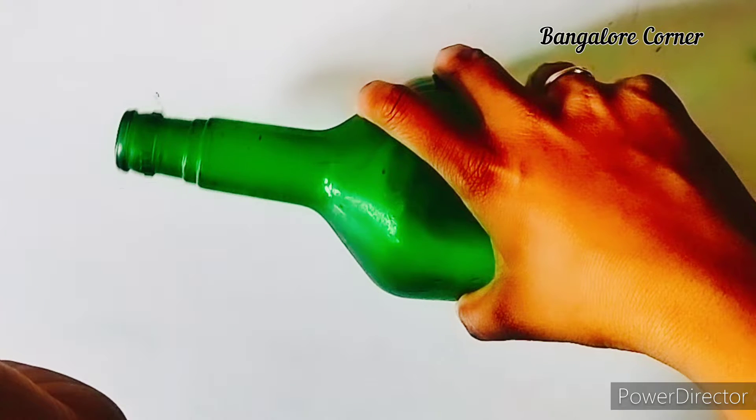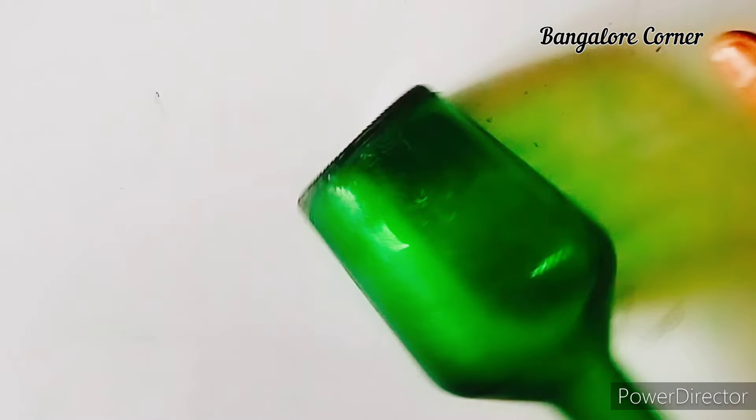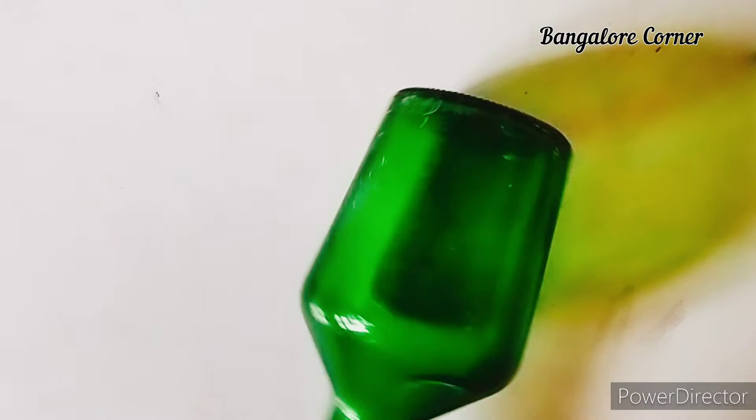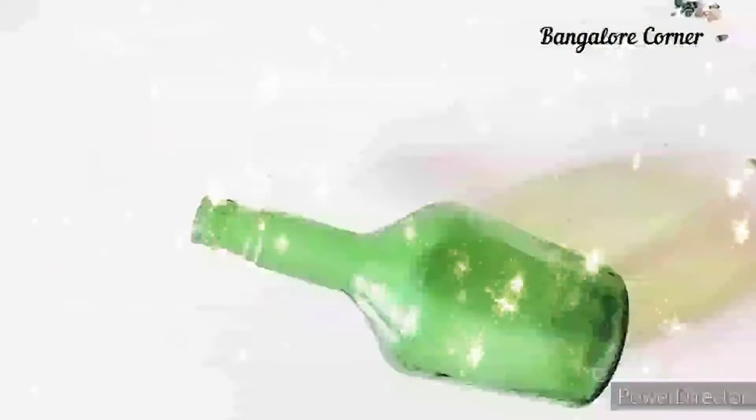Hello friends! Today we are going to show a simple bottle art. We are doing a video on YouTube and I am going to try this with the Andik model. Let's go to the video.